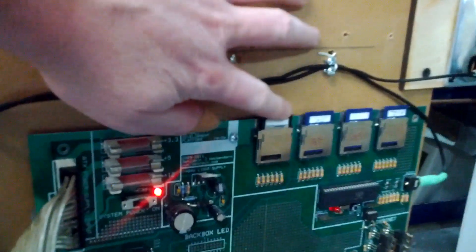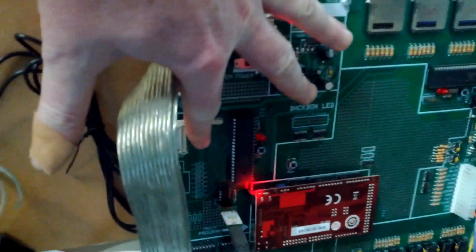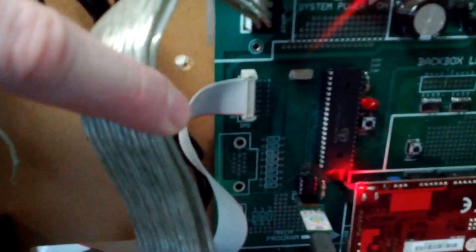All these videos are being streamed off of this SD card right here and running off this Parallax Propeller, and it has a standard DMD hookup there.